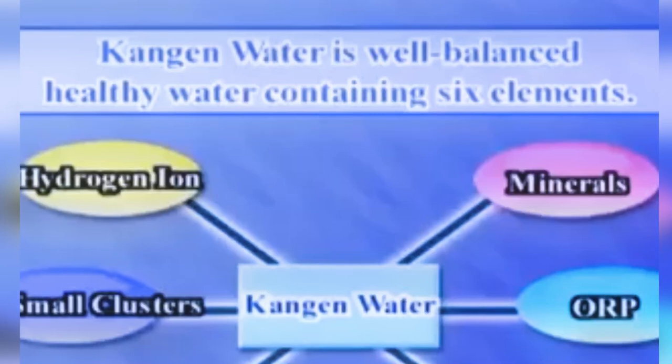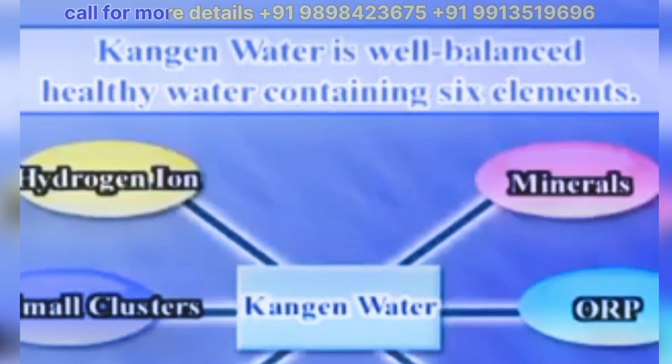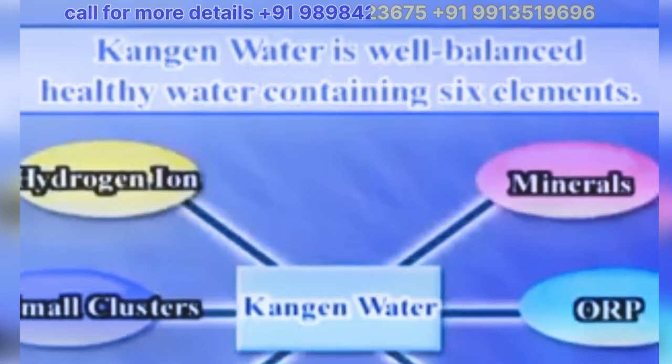Kangen water produced from the LevaLux series is well-balanced, healthy water, containing elements such as hydrogen ions, small clusters and minerals.